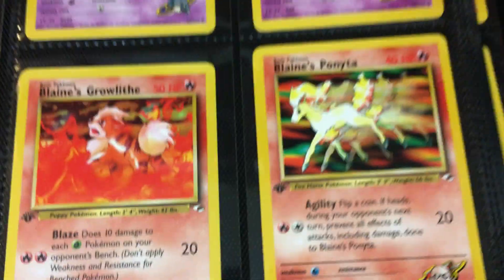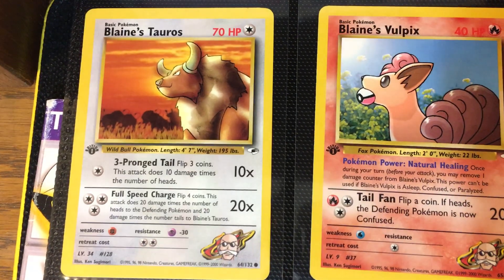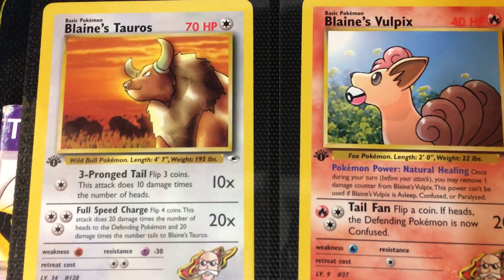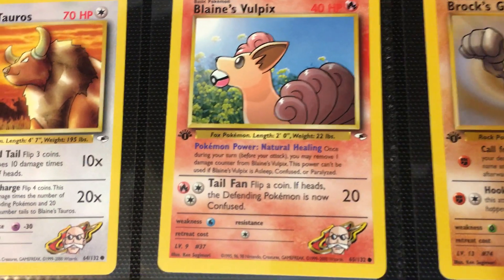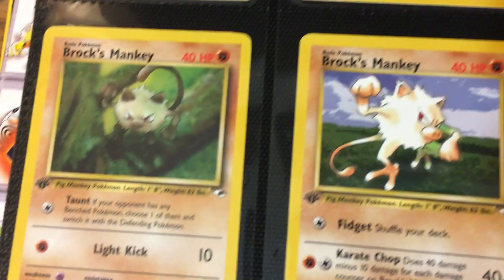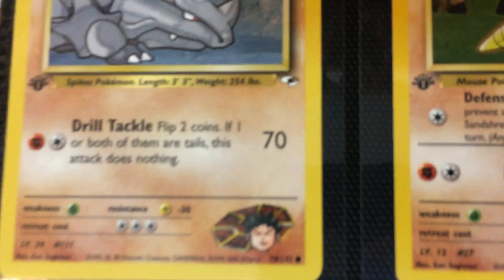We have Blaine's Growlithe and then Blaine's Ponyta. Really like this Tauros — this reminds me of a card in Neo where it's basically an older man in a field with a Dragonite just chilling. Really reminiscent of that same artwork. Then we have Blaine's Vulpix — really like that, eating the Pokeball. Brock's Geodude, Brock's Manky, another Brock's Manky, and another Brock's Onix. And another Brock's Rhyhorn with a 70 attack — I remember when I was younger I was like, how does this dude have a 70 attack? But if you read the fine print, it's obviously not that playable.